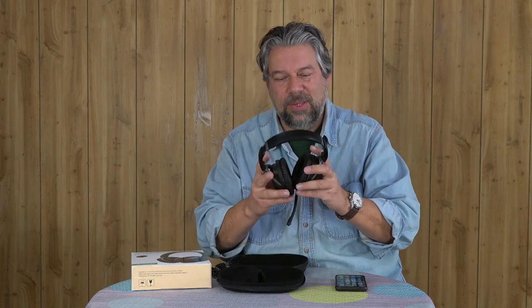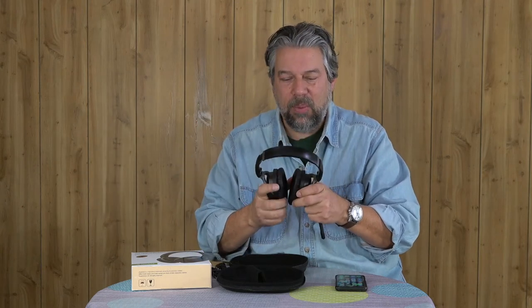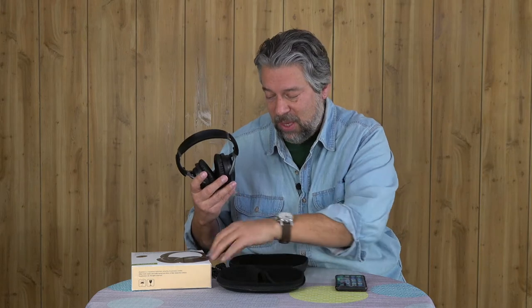I tested the system both with and without using the boom microphone. Without it, it does okay — you could use it for a phone call without any problem. But with the boom mic, you get much better sound because the microphone is literally right in front of your mouth. This is really nice — it's good for gamers, good if you need to make phone calls. And then you can just unplug it and you have these very nice sleek-looking headphones.